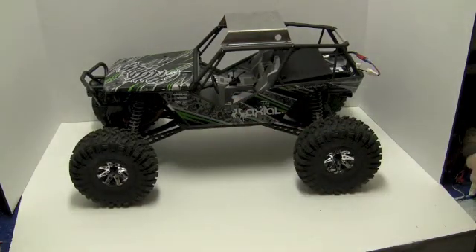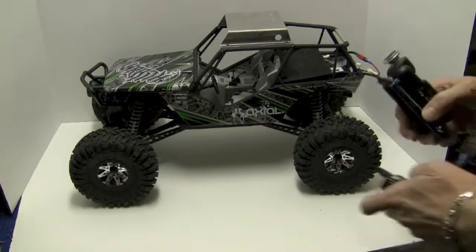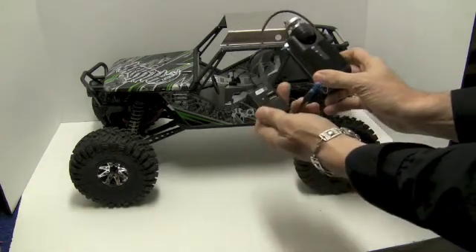So let's look at our FPV components made by RC Logger. The RC Logger Pro is the camera and they also make the transmitter.